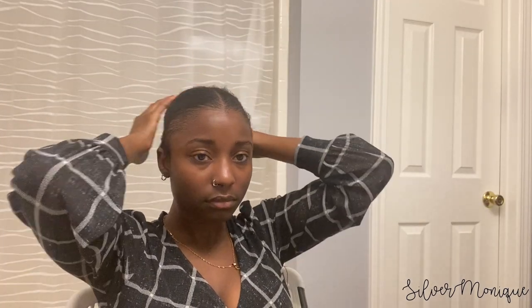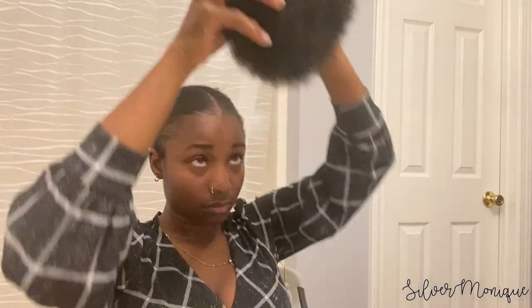Now I'm going to go ahead and attach the afro puff to my ponytail. I thought it was going to lay my hair down, but obviously it didn't — we're going to go ahead and continue. I'm making sure that the comb is at the bottom before actually putting it onto my ponytail. Once I have it placed where I want it, I tightened it and then twisted the string around and placed it up under the afro puff to hide it.